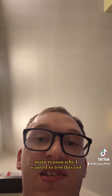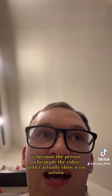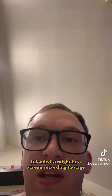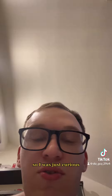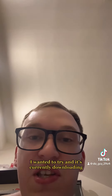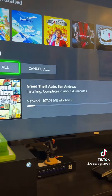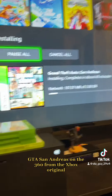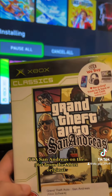The main reason why I wanted to test this out is because the person who made the video didn't actually show it on screen — it loaded straight into screen recording footage. So I was just curious and wanted to try it, and it's currently downloading. GTA San Andreas on the 360 from the Xbox original.